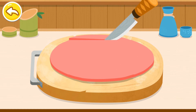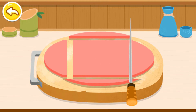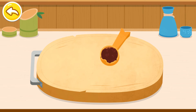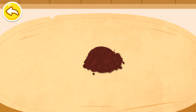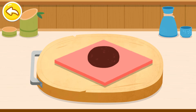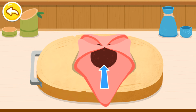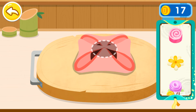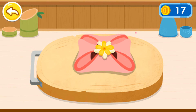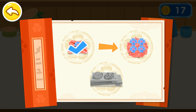Cut the wrapper into a square one. Add a spoonful of sweet bean paste. And then wrap the bean paste ball inside. Let's make another Wagashi! This one will look prettier!